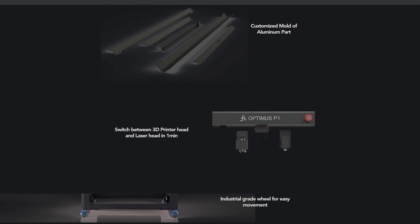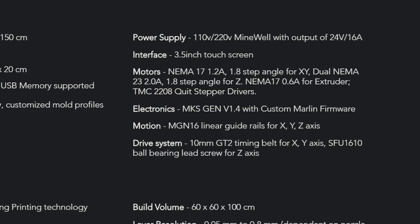Switching the head from 3D printer to laser takes only one minute, at least that's what they claim on the website. The CoreXY system is driven by 10-millimeter-wide GT2 belts — two of them. A 10-millimeter-wide belt is almost like a small car timing belt, so this thing can definitely pack a punch.